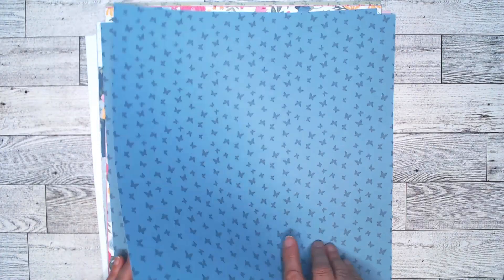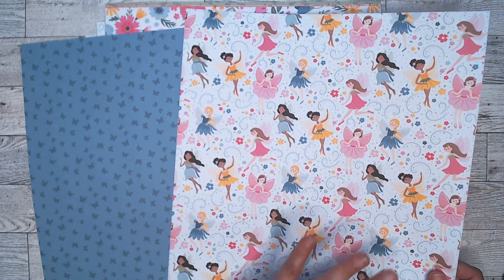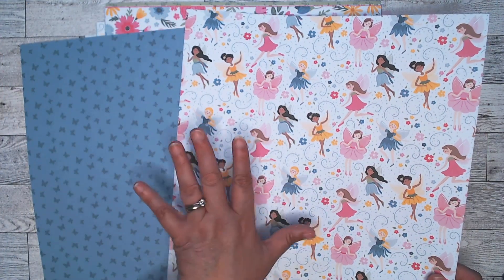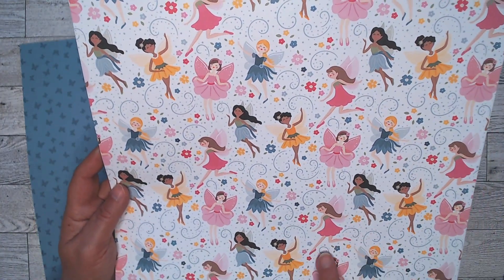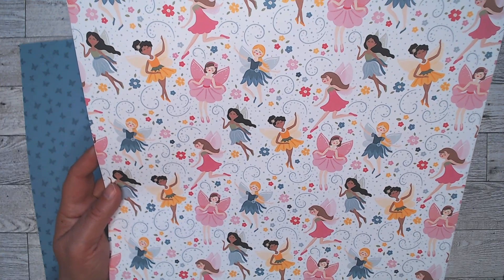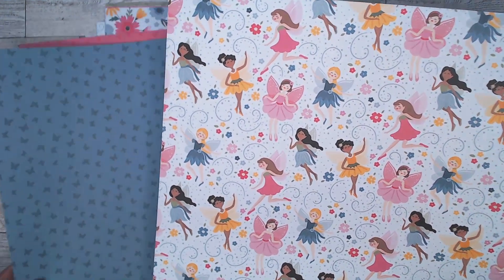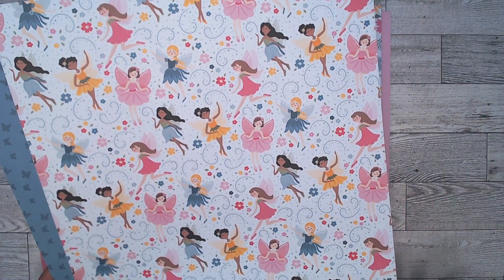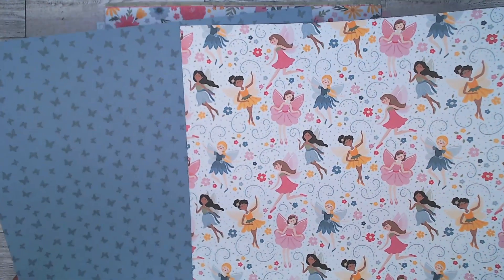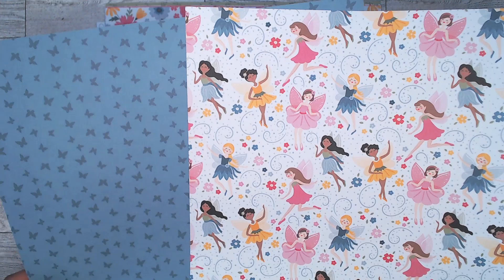Fantastical Fairies — so here they are. There's movement to the paper because of the swirls. There's dots and flowers in the background as well. And they're doing all sorts of things: flying, running, just being cute little fairies. I can't wait to do my second project, but I'll always do the bigger one first so I see what scraps I have left. The B side of that has this tone-on-tone with the butterflies.